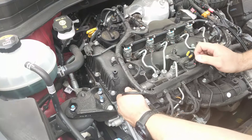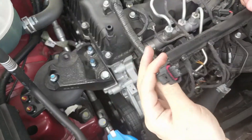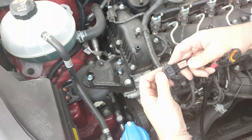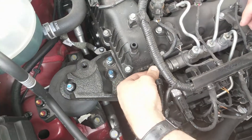Remove the rail connector by pushing down on its releasing tab then pulling back on the connector. Connect the factory rail connector to the corresponding plug on the supplied wiring loom, then connect our rail harness plug to the rail sensor.